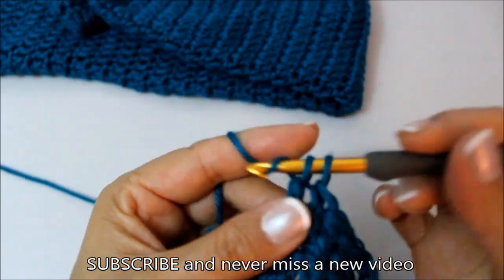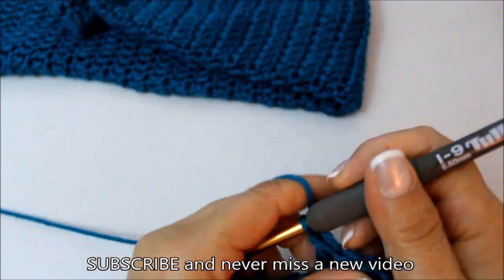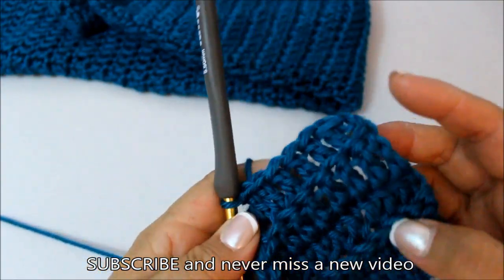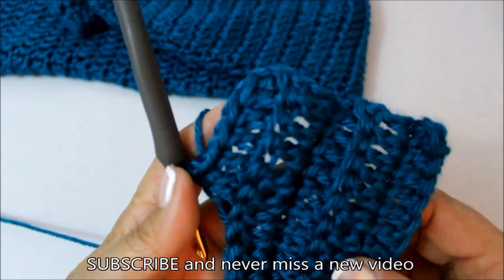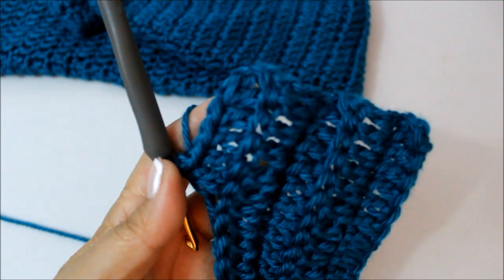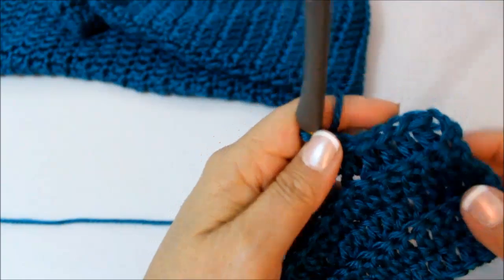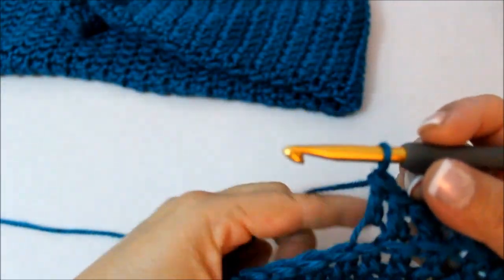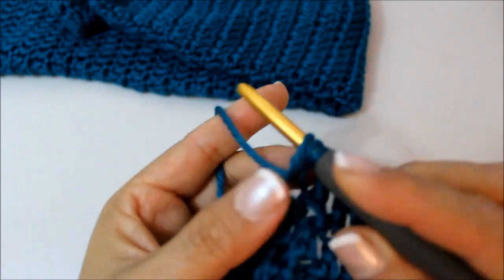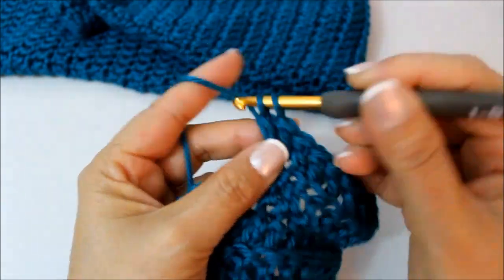The next row is just one double crochet in each stitch. We are going to continue that same pattern here — one, two, three, four, five — until we have seven rows, and then the eighth and ninth rows are a little bit different. I'm just going to continue one double crochet in every stitch and we'll come back and work our next decrease row together.